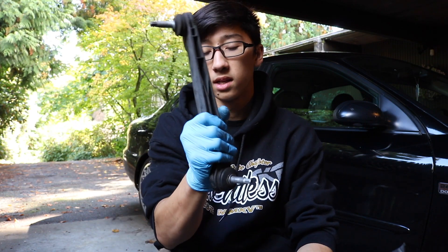So I went into O'Reilly — by the way this video is not sponsored by O'Reilly. I asked for a sway bar end link for my particular type of car, and when they opened the box it was an aftermarket metal sway bar end link and I was just so happy. I bought two of them to replace both front ones. It cost me around 50 bucks — the company is called Master Pro. I'll leave their website in the description.